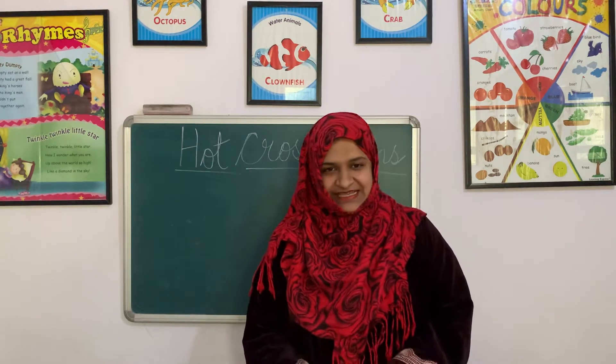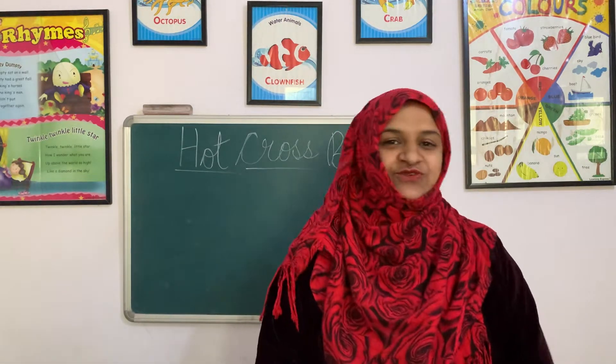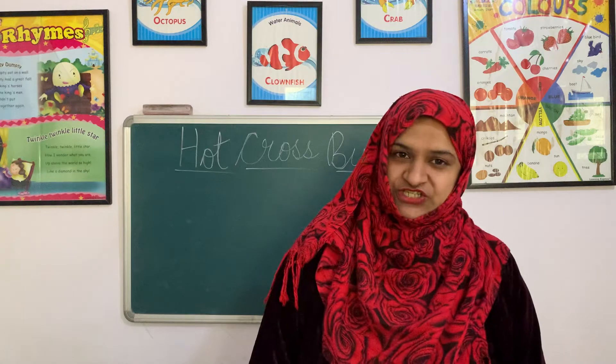Ready for today's class? So, in today's class what are we going to learn? We are going to learn a rhyme of English. So, it is rhyme time today.